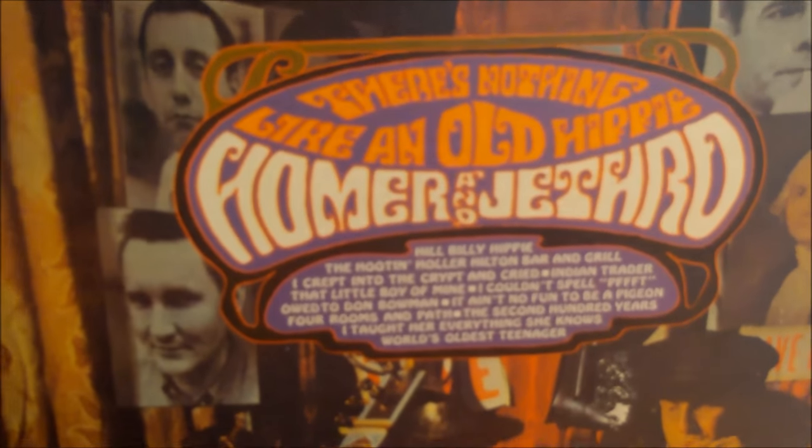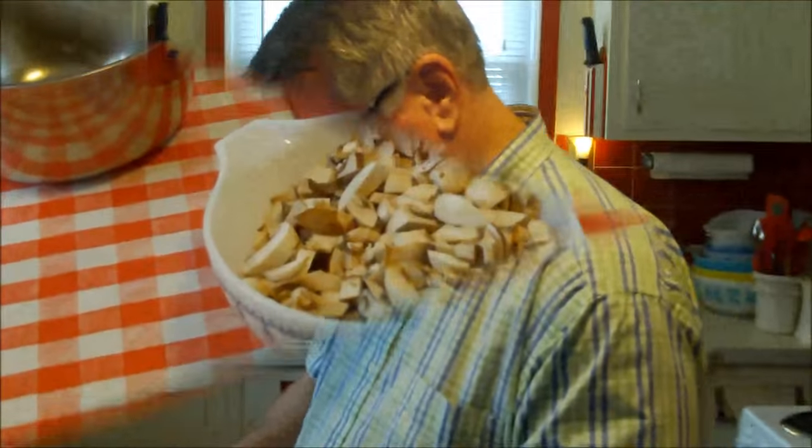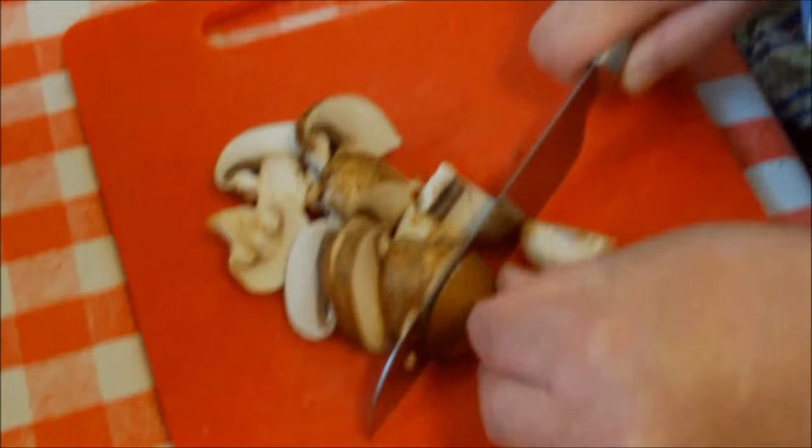We like to play music we've just recently acquired, and I didn't know what was appropriate for mushroom soup. We found this record called 'There's Nothing Like an Old Hippie' — it's Homer and Jethro. I thought, well, hippies like mushrooms! Homer or Jethro are smoking a banana on the cover. Anyway, if it doesn't work as background music, we've got Roy Orbison on deck.